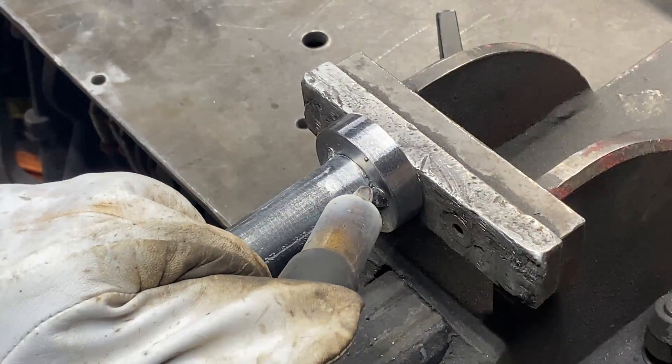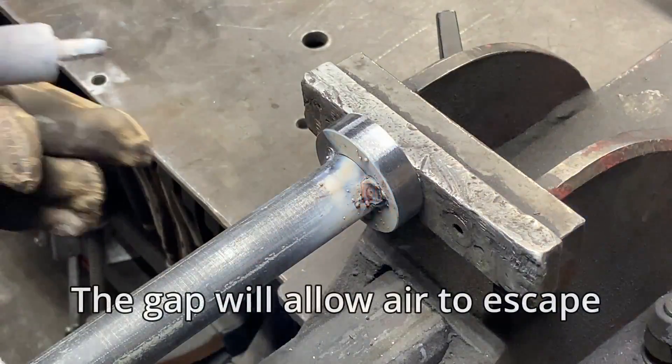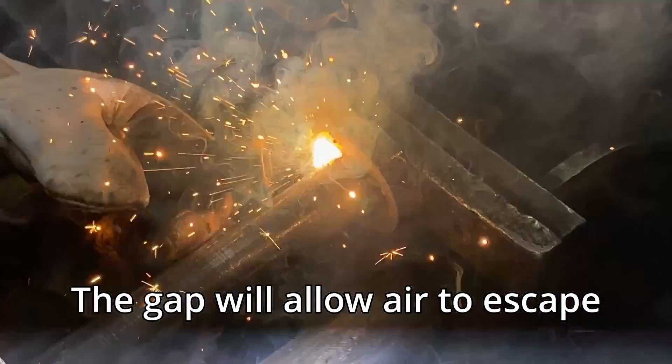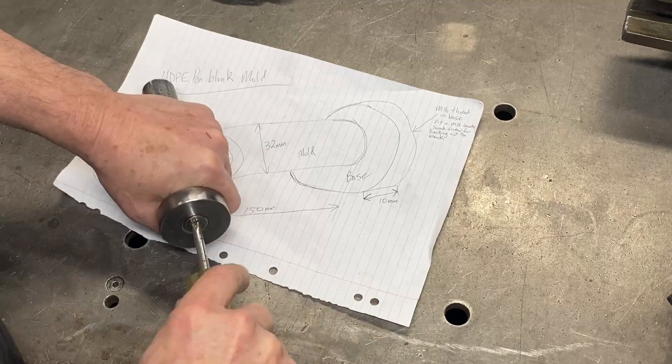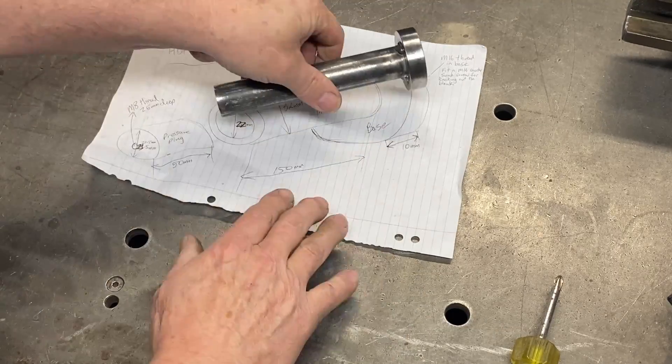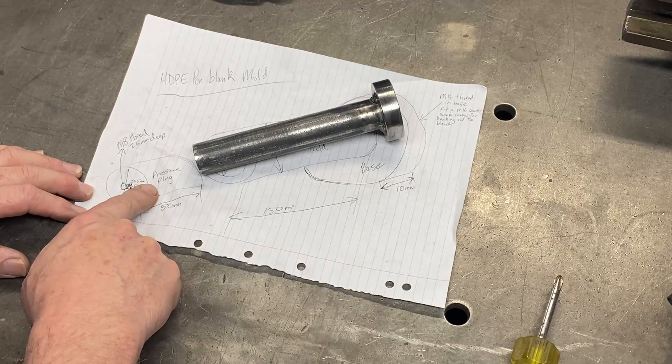Over to the welding bench. I clamp it in the vice to keep it all nice and straight. There are only three tack welds here. This screw can be removed so that I can push the plastic out once it's molded.